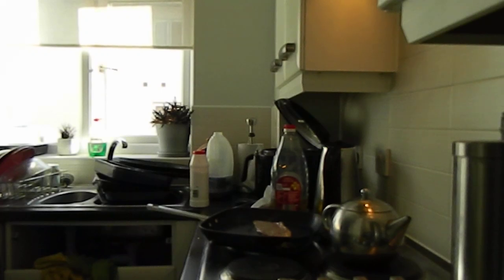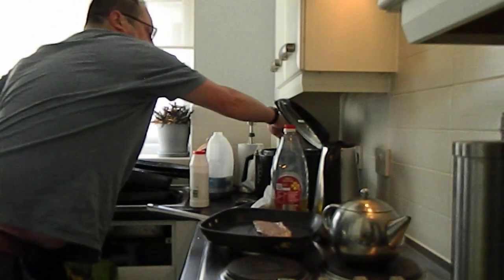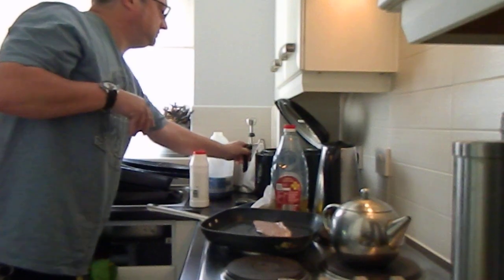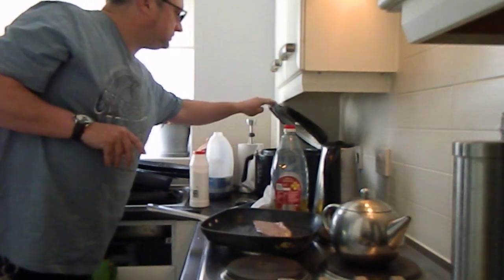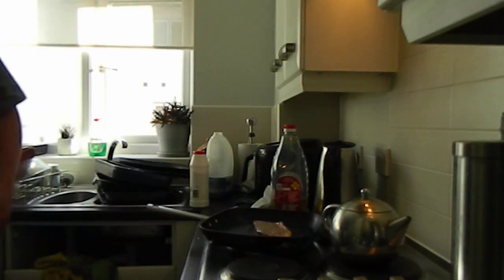I'm going to get in there. I'll have to do a few metres of stock. In the block. Okay, good enough.